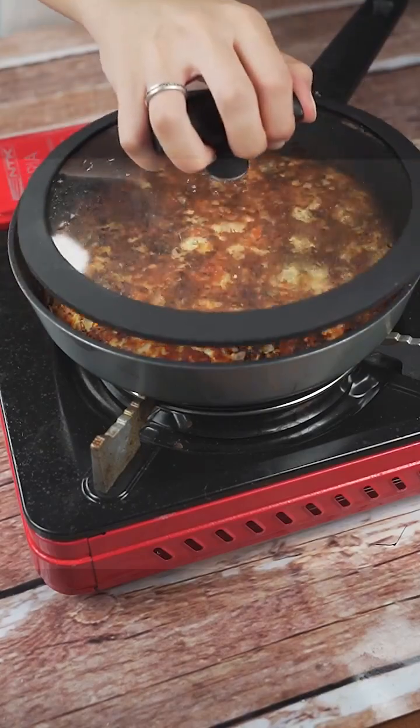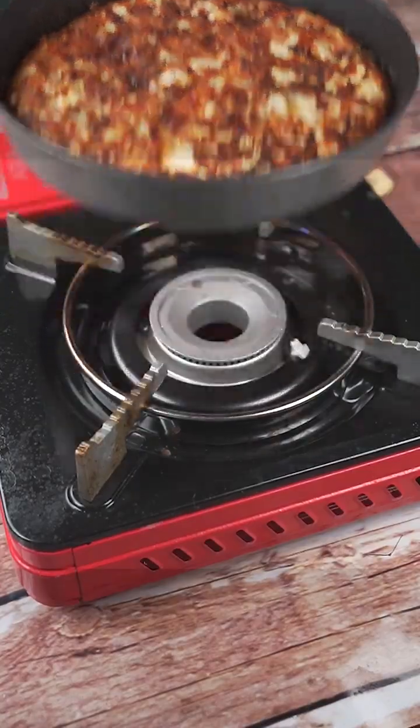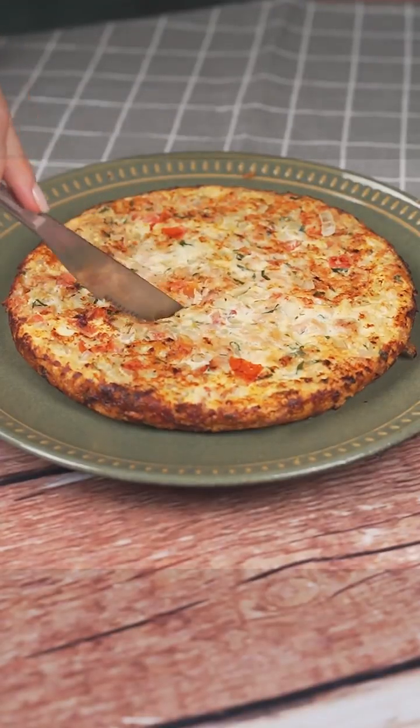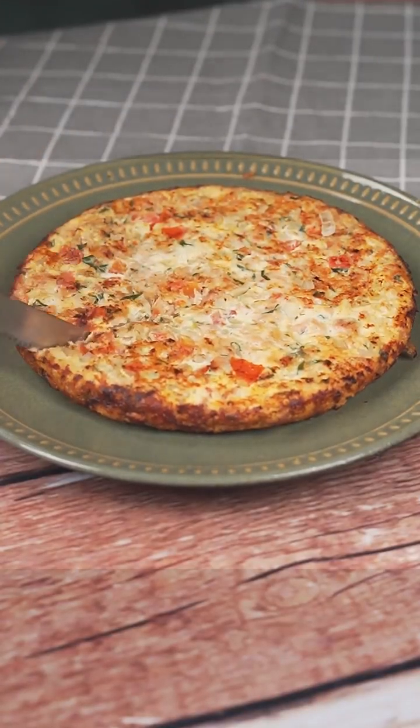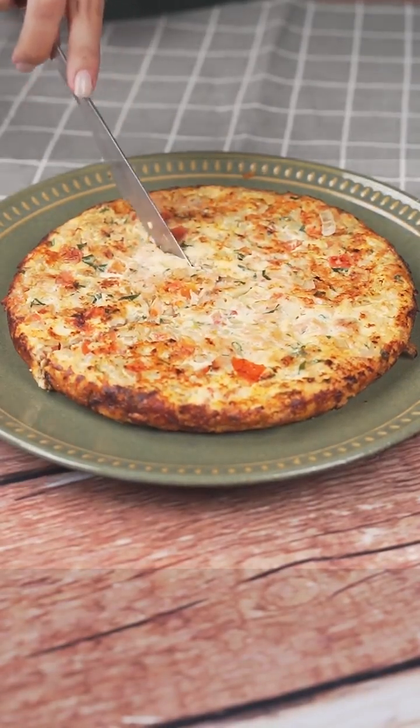I put the lid on again and I'll leave it for another 5 minutes. Look how delicious our tuna omelet was — incredibly easy and nutritious. I have no doubt that you will come back here to thank me for teaching you how to make this recipe.